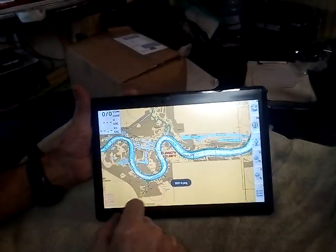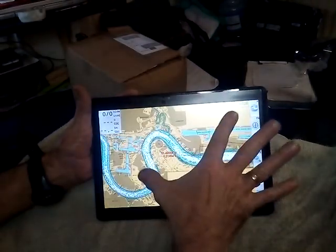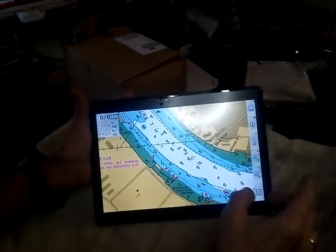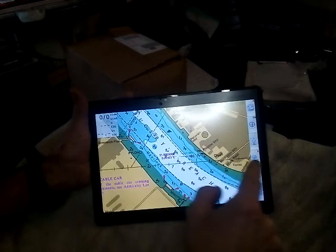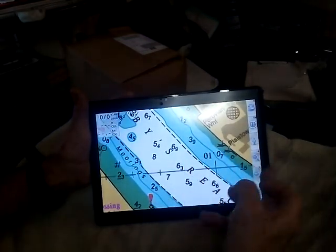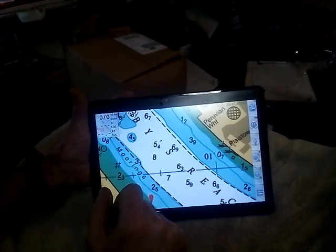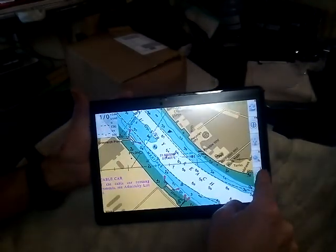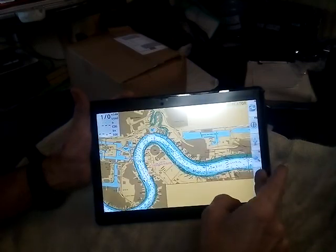You can zoom in more and more — it's still very lovely and clear. Now it's starting to go a bit blurry because you're zooming in too much. You wouldn't have a chart on your table with the River Thames that wide on it. So you can zoom out.